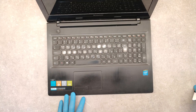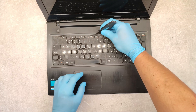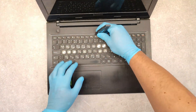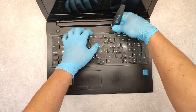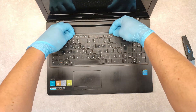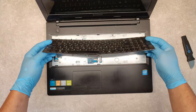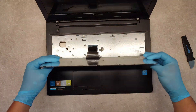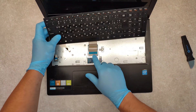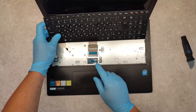Open the top cover and with a sharp tool we have to take out the upper side of the keyboard. Now we have here the interface cable which we have to unplug.